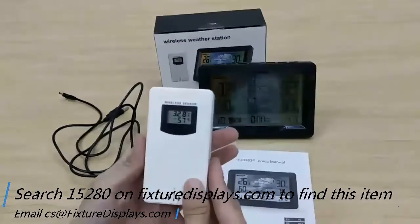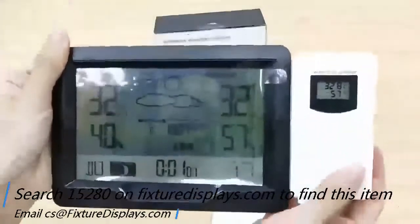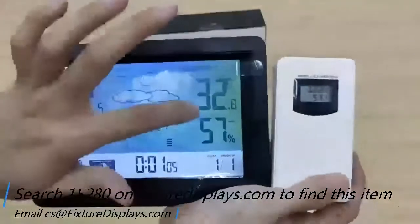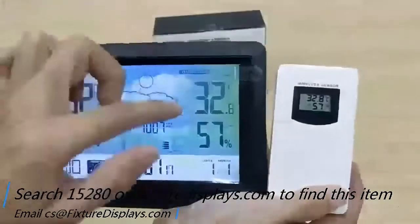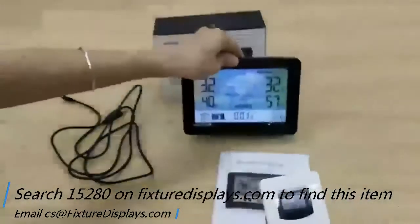If you like our video, please consider subscribing to our YouTube channel. If you like our product, please consider leaving a good review and seller feedback. Once the receiver unit is powered, the outside temperature and humidity start to display.